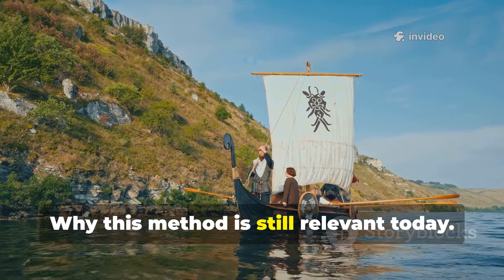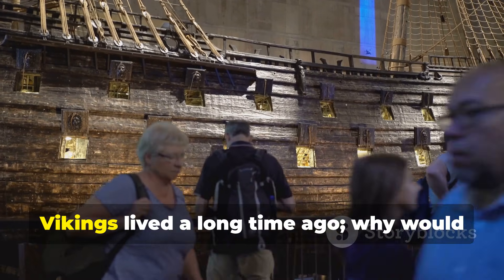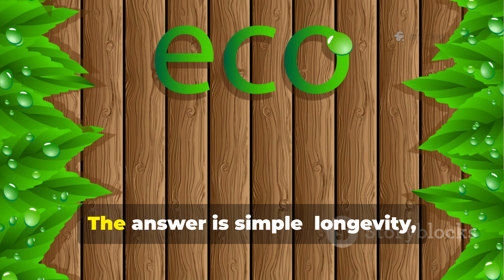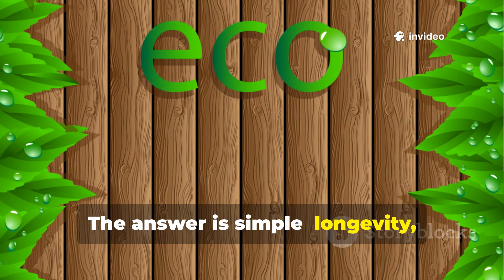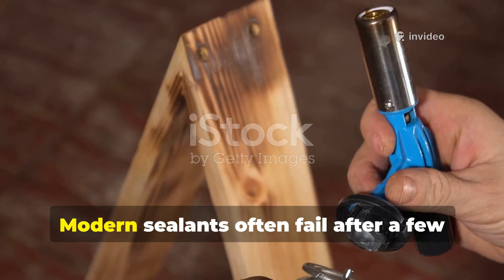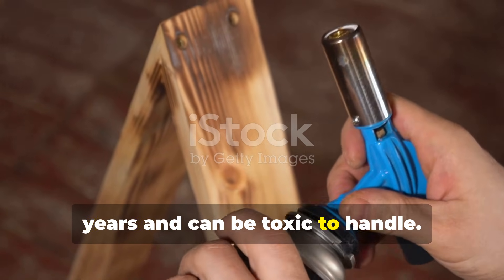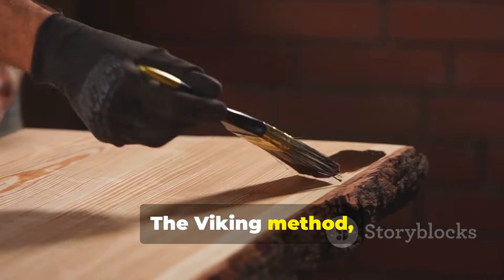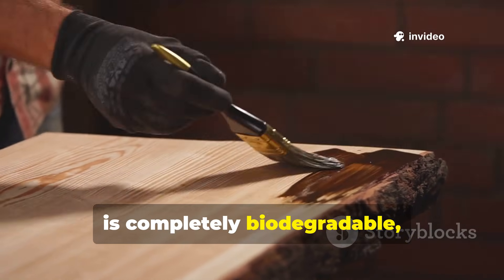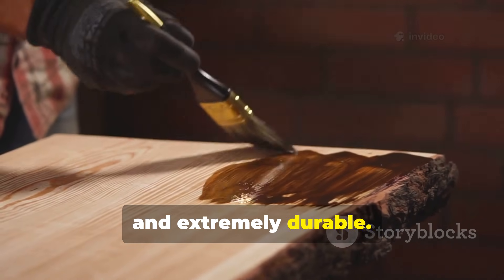Why is this method still relevant today? The answer is simple: longevity, sustainability, and reliability. Modern sealants often fail after a few years and can be toxic to handle. The Viking method, relying on tar and natural oils, is completely biodegradable, non-toxic once cured, and extremely durable.